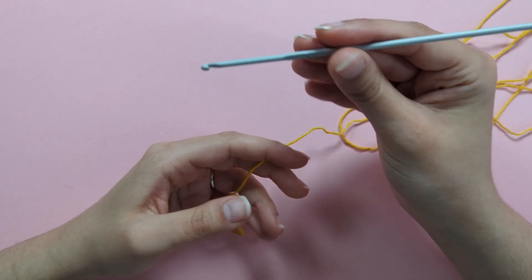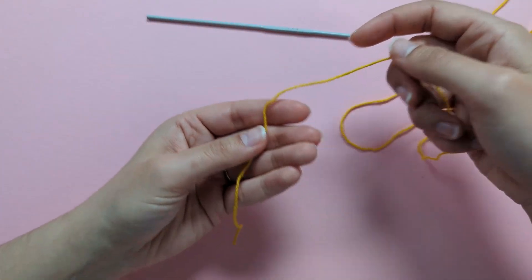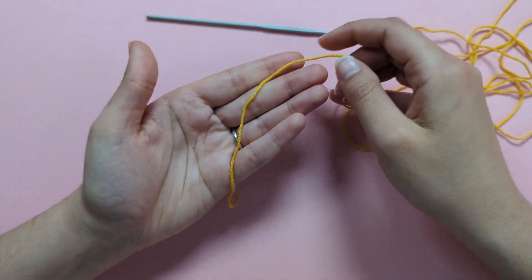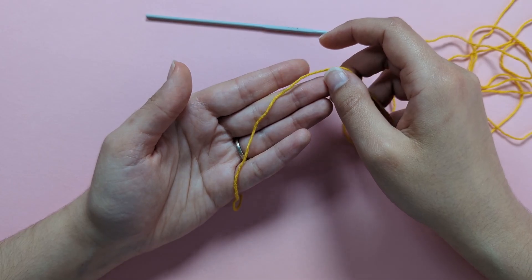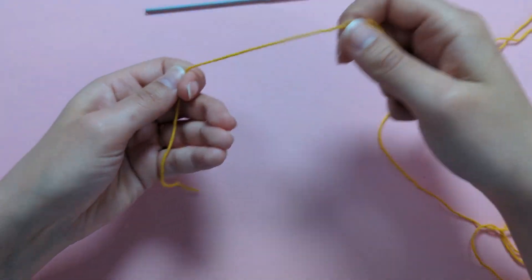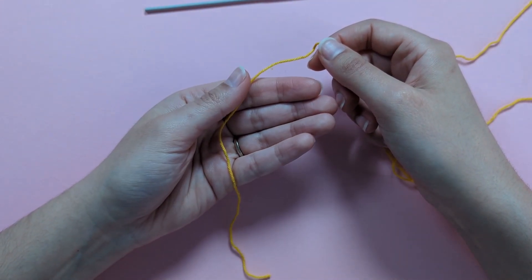With my 3mm hook, I'm ready to begin the middle of my little flower. To start, make a slipknot — making sure to leave a long tail for sewing the flower onto the veil later. Hold the generous tail on your left hand.